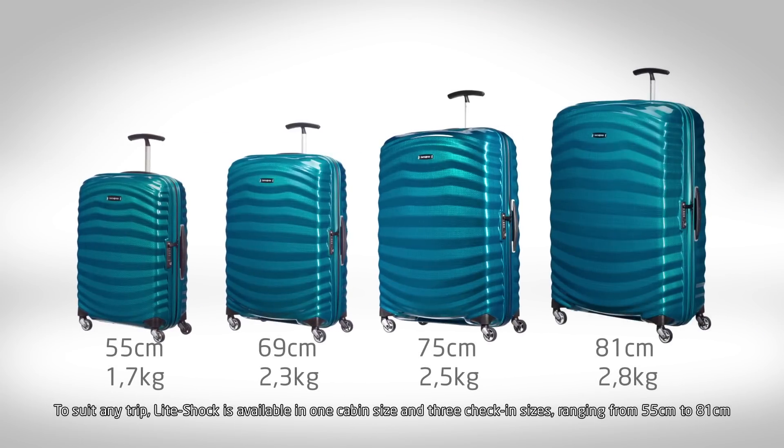To suit any trip, LightShock is available in one cabin size and three check-in sizes, ranging from 55cm to 81cm.